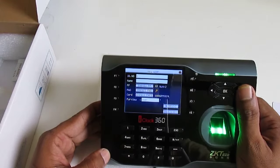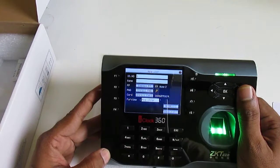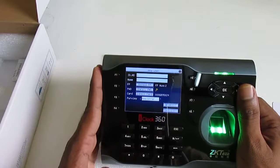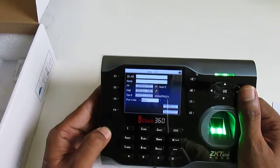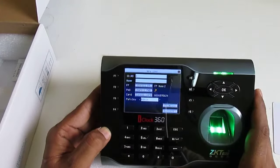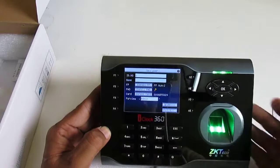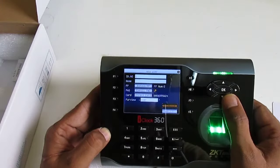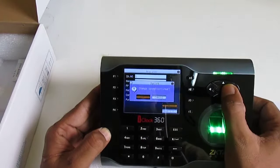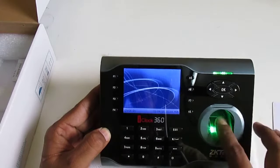After this, you can set the role: User or Admin. A normal user or employee can only register and punch — they cannot perform any other task. An admin can perform the full tasks on this device: add members, delete members, delete data — everything. I'll leave it as User for testing and press OK, then escape out.